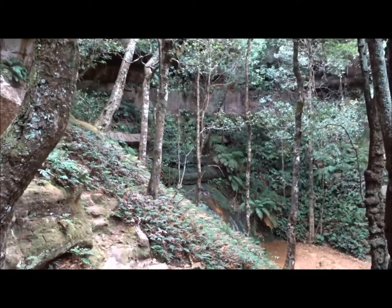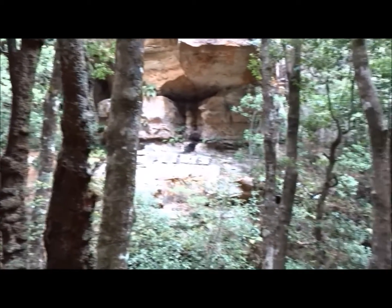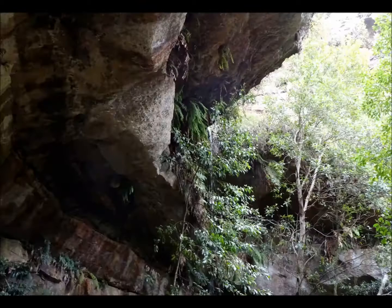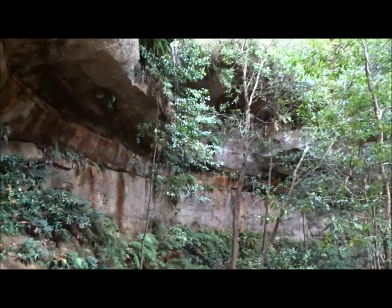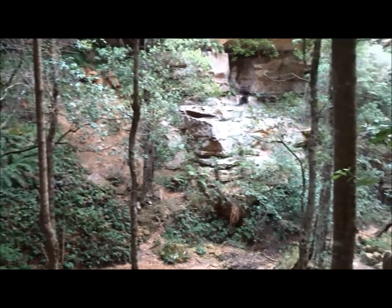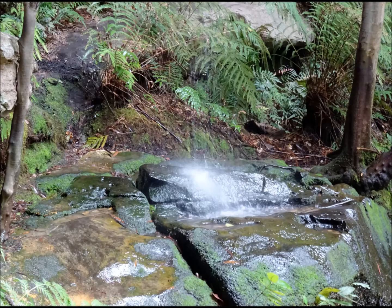The gully we just came down is now opening out. We have before us a waterfall and a gully going down below, which we will now start to explore.